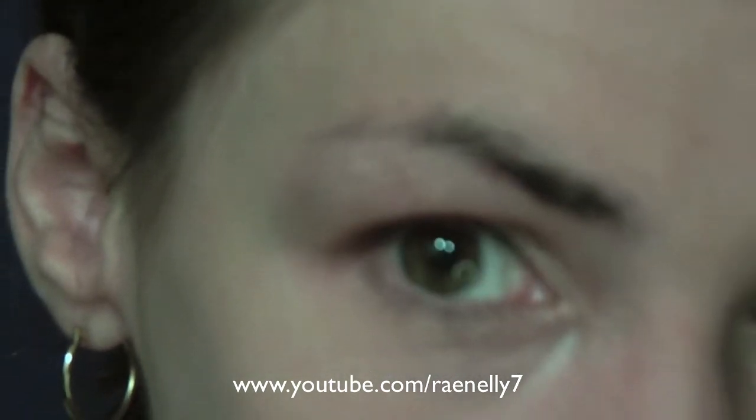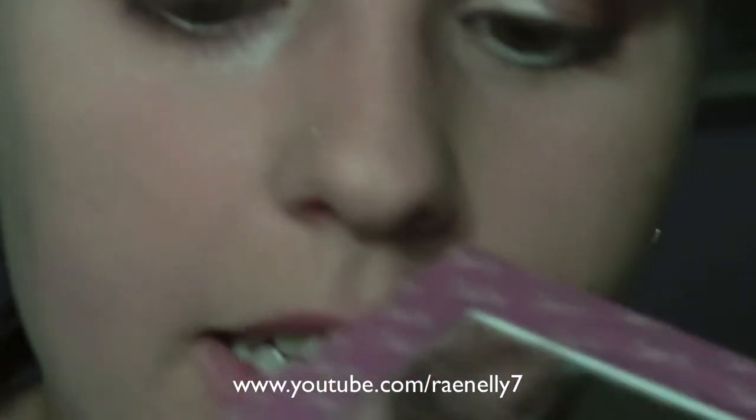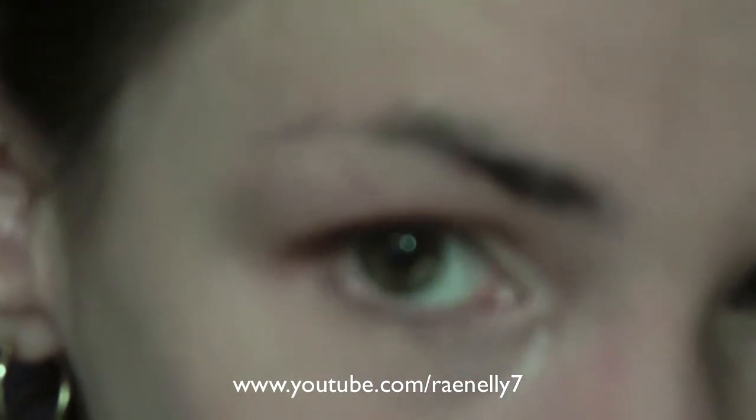Now I'm going to take a pencil brush or liner brush and bring it back into Grind. I'm going to go right on the inner corner and right under on the lash line. There will be some fallout, but you can just brush that away when you're done.